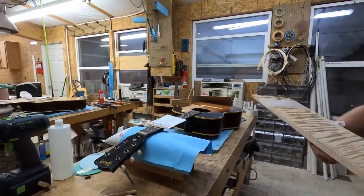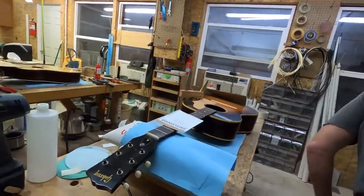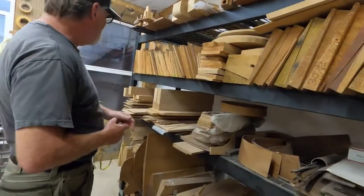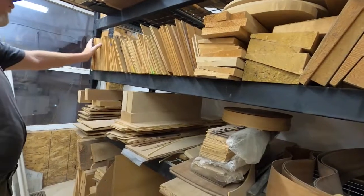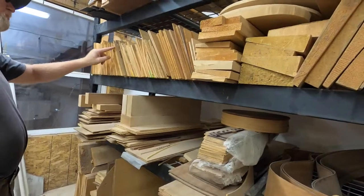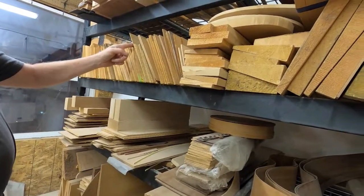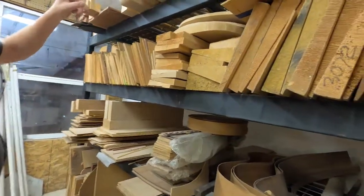It's already got the V cut to it, so you just start sanding and creating your arch. This is where all your book matches are — where you book match the tops. I've got a little bit of cedar here, then Romanian Carpathian mountains spruce, then Adirondack, then Sitka, and then all of that is white spruce with another bunch over in the next shop.